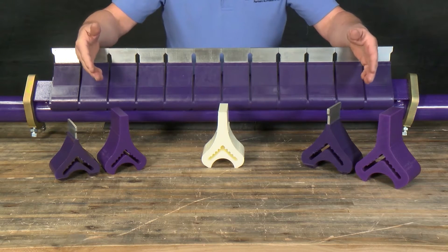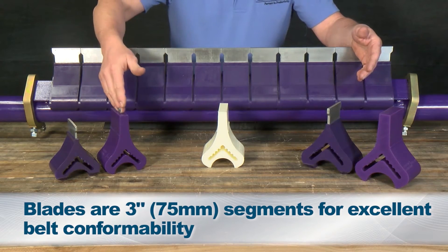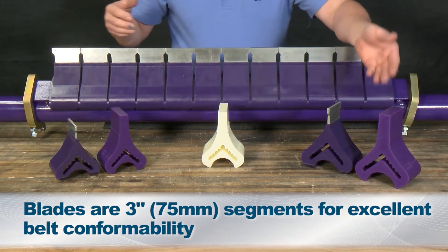Flexco offers three different options when it comes to blades: the standard carbide, standard urethane, and the food grade — also available in the same options for heavy duty.